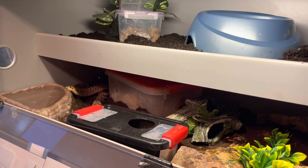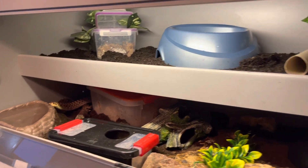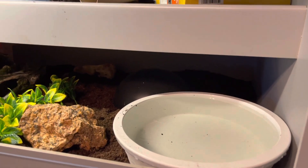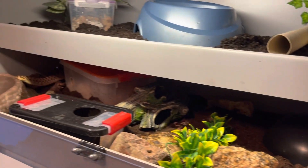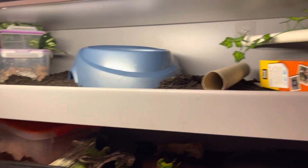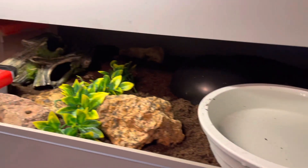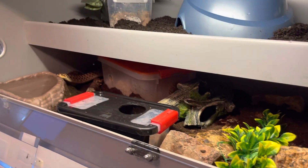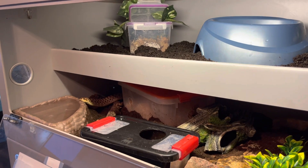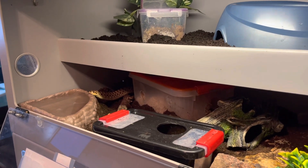We don't do full cleans on our snakes that often, maybe every six months to a year. I'll spot clean and take enclosure furnishings out a few at a time, clean them, and wipe down any messy areas on the walls. That way I'm not taking away all of their familiar scents and pheromones. But about once or twice a year I completely strip everything, and today was the day for Hazel.